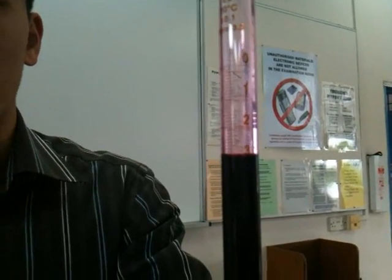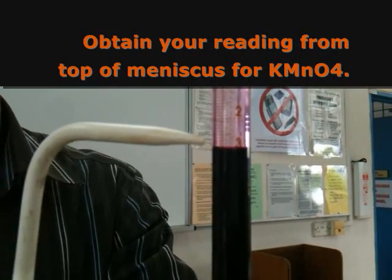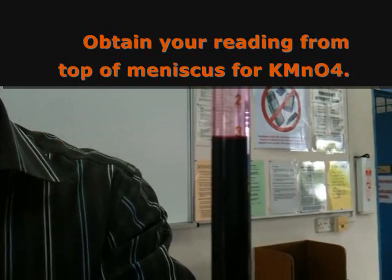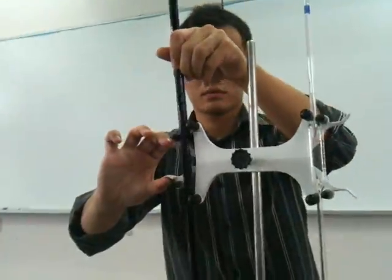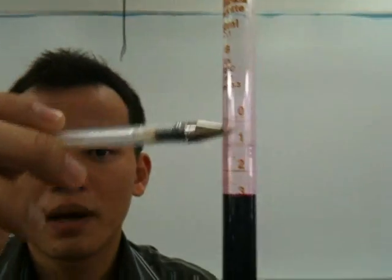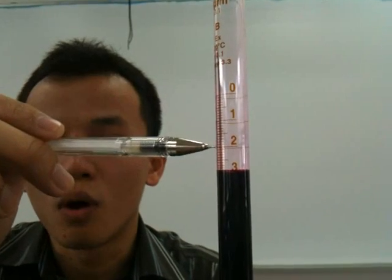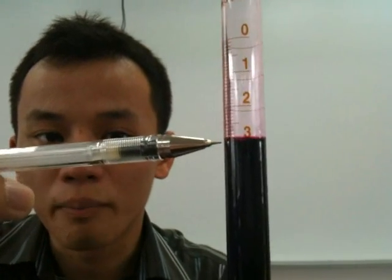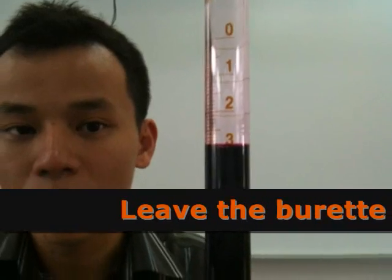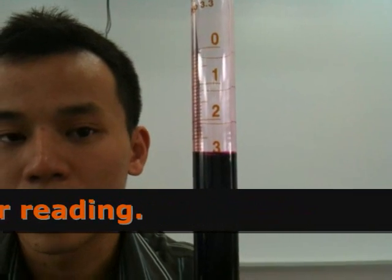Because KMnO₄ is dark — dark purple — you can't see the bottom meniscus, so you use the upper meniscus as your mark. When you're ready, clamp it and secure it. After you have clamped your burette, you'll notice this part remains slightly pinkish because some KMnO₄ stuck on the wall is slowly flowing down, and the level might increase further. This is why you need to let the solution settle before you take your measurement.